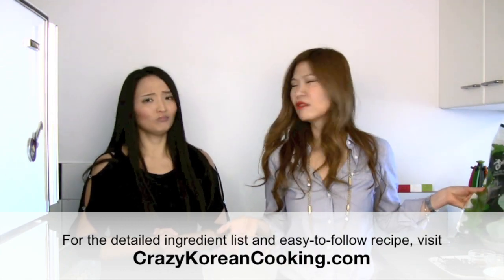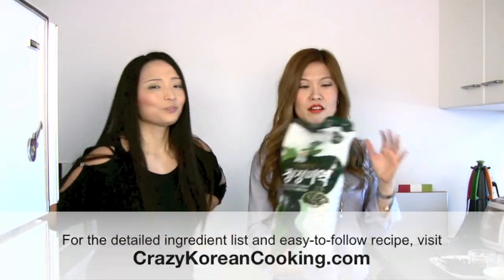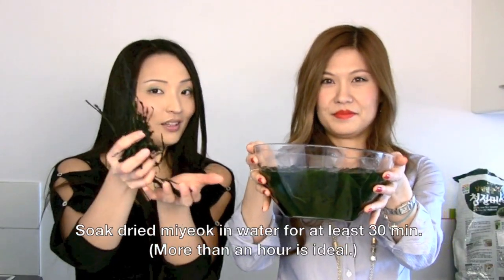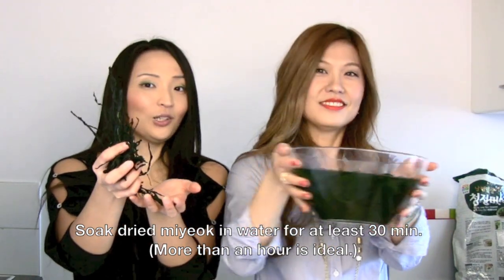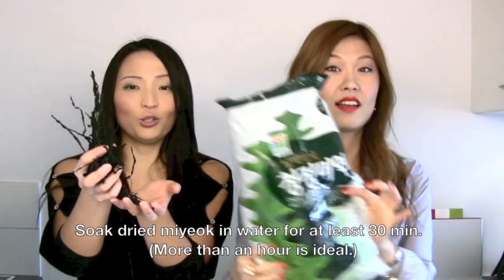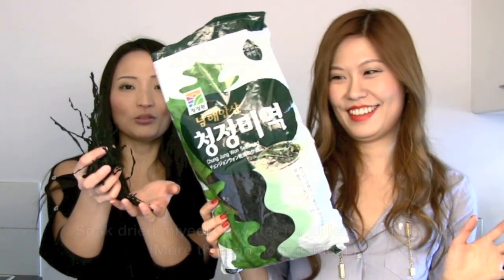The ingredients for making miyokguk are very simple. Just miyok — and I have to say this all the time — Korean people love to dry anything. This small handful of dried miyok becomes a huge amount when you soak it in water. So don't soak the whole bag, or you're going to end up with enough miyokguk for 80 people. You're going to have to feed the military!